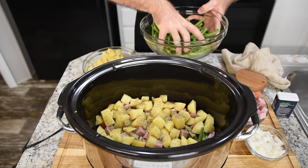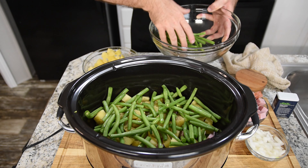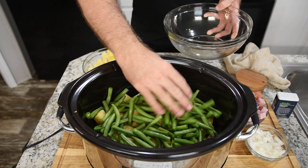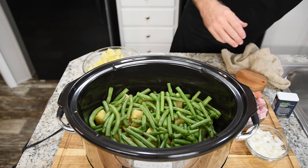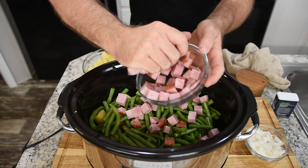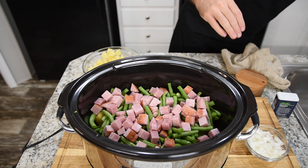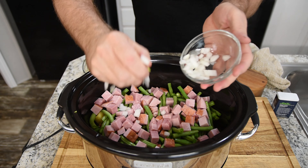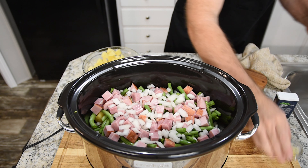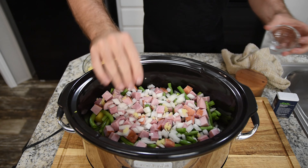Now we're going to repeat it exactly like we did before. Green beans — and I did wash them very well before doing anything with them, so make sure you wash them. Another layer of green beans, then another layer of ham, then a big layer of onions. I probably used about half a large onion total. And of course the garlic — about three cloves total. I do love my garlic.